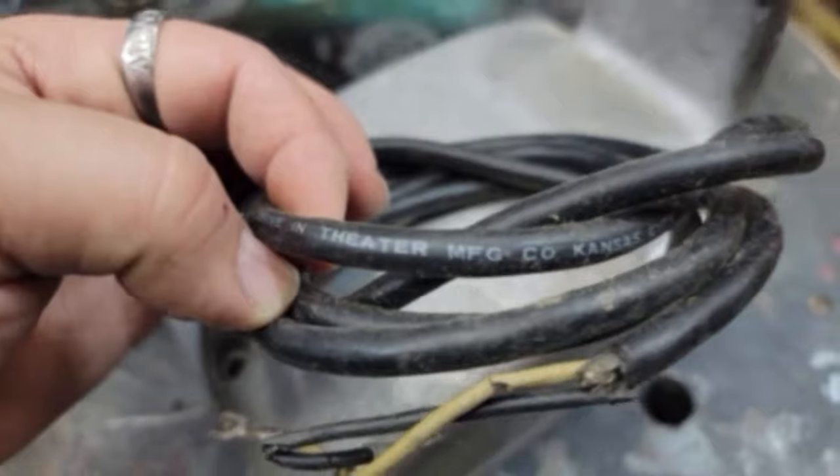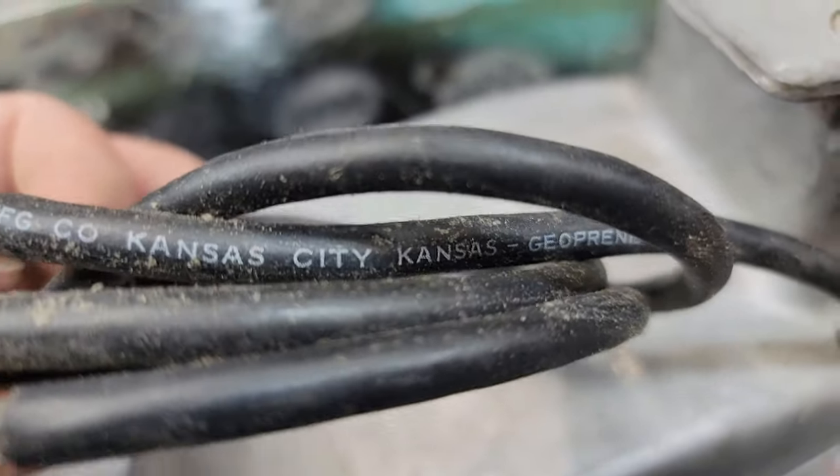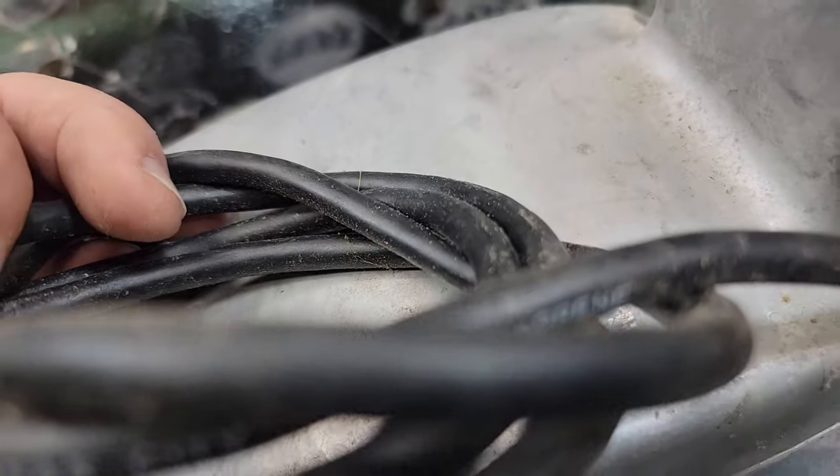Drive-in theater manufacturing company, Kansas City, Kansas. What is this? Made from neoprene?